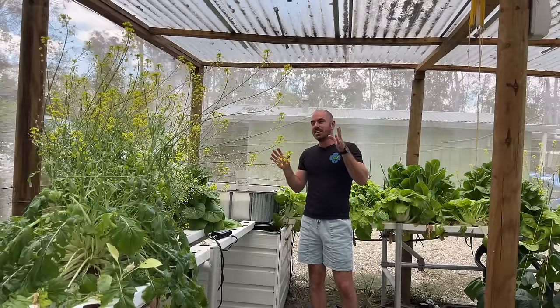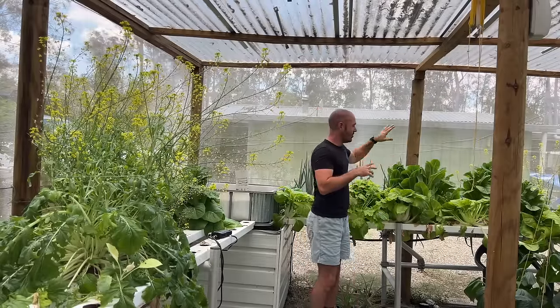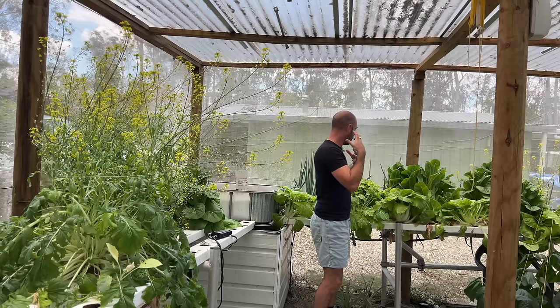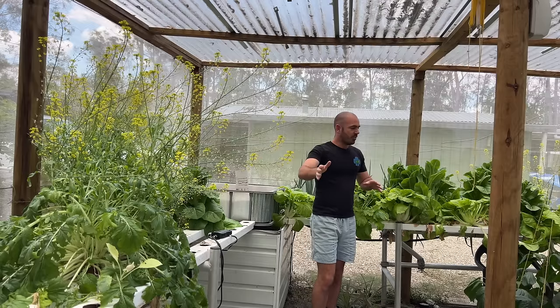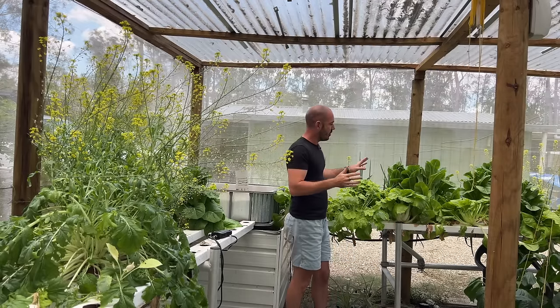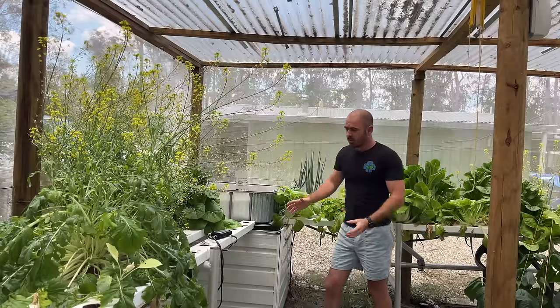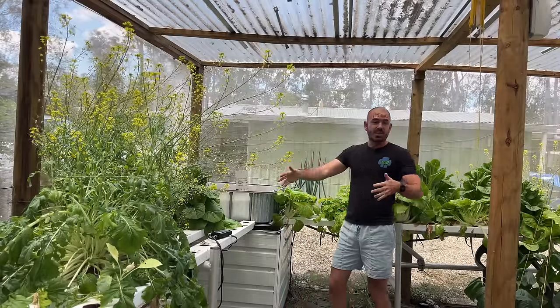The greenhouse is in a bit of disarray at the moment. There's a heap of nutrient deficiencies, some plants are bolting where I should have harvested them ages ago, plants flowering, pests and infestations. I want to clean up this whole area and take you along for the ride because I want you to see the maintenance required on an NFT system.